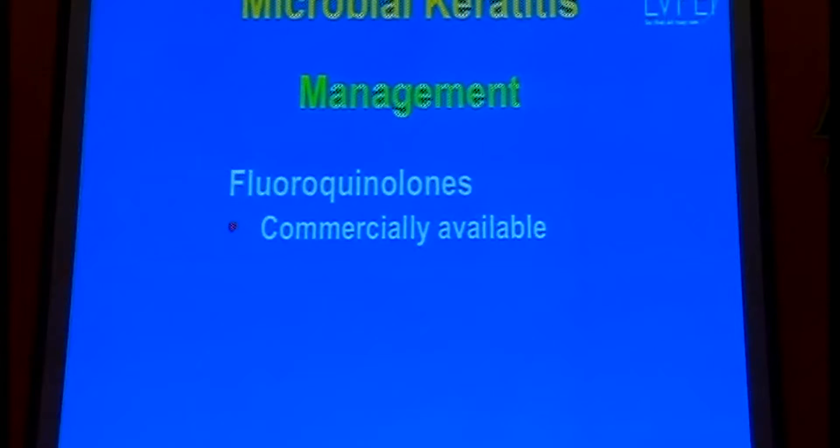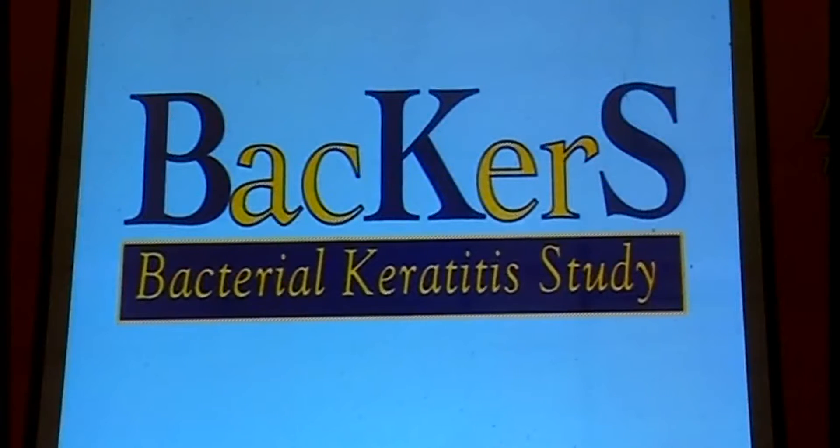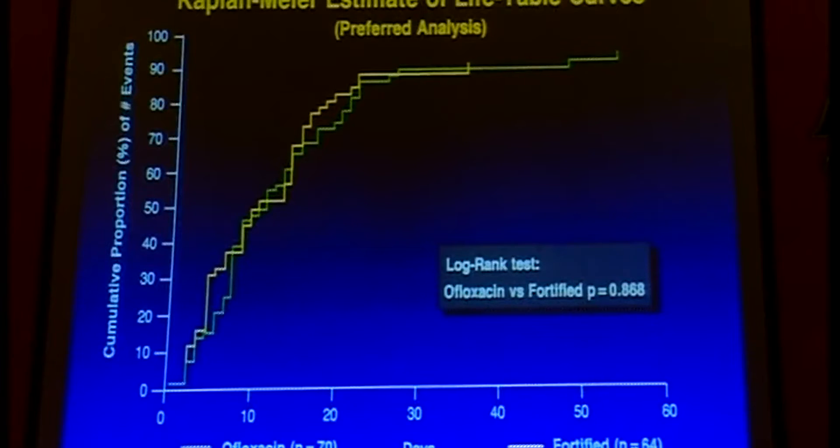The advantage is they are commercially available, shelf life is not an issue, and they have safe pH and are easily tolerated by patients — non-toxic to the eye. Going back to this: a study conducted in 1995, the bacterial keratitis study, compared monotherapy with ofloxacin versus a combination of cefazolin and tobramycin.